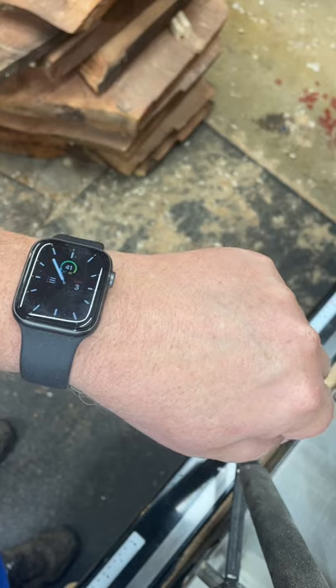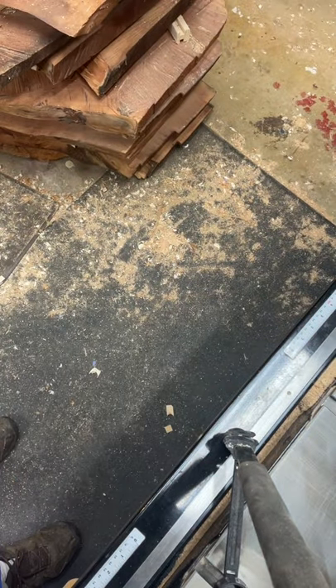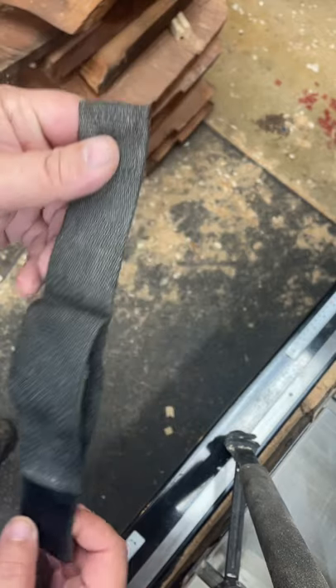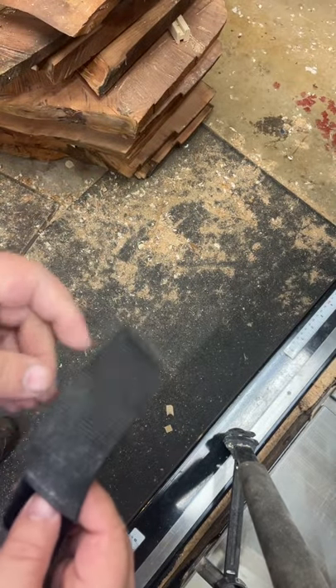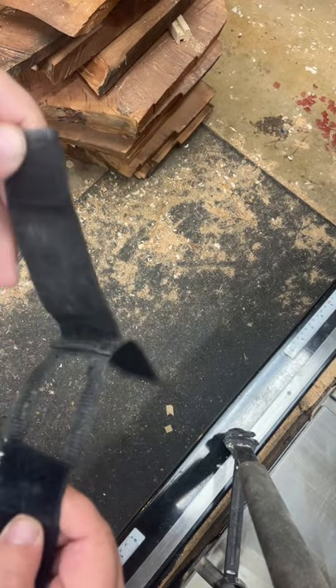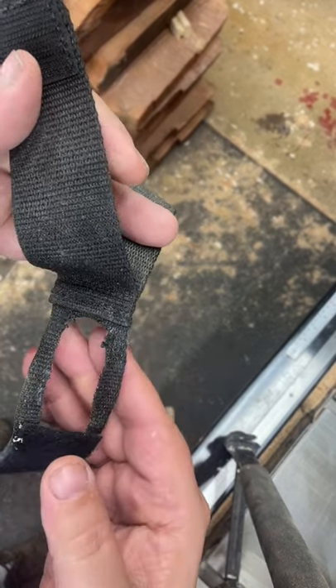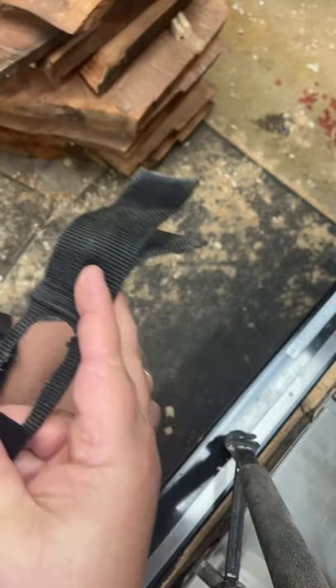So what I did was I went to the Army Navy store and bought this tactical watch pad. Now it doesn't fit the Apple Watch, but what I did was I cut off the straps for a regular watch and cut a hole for fitting over my Apple Watch.